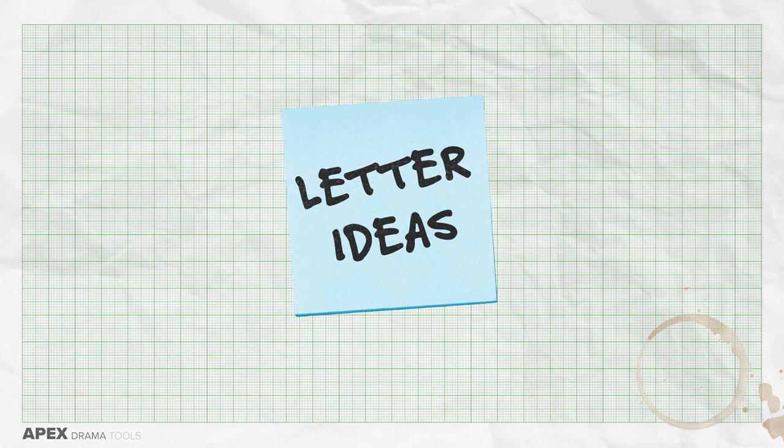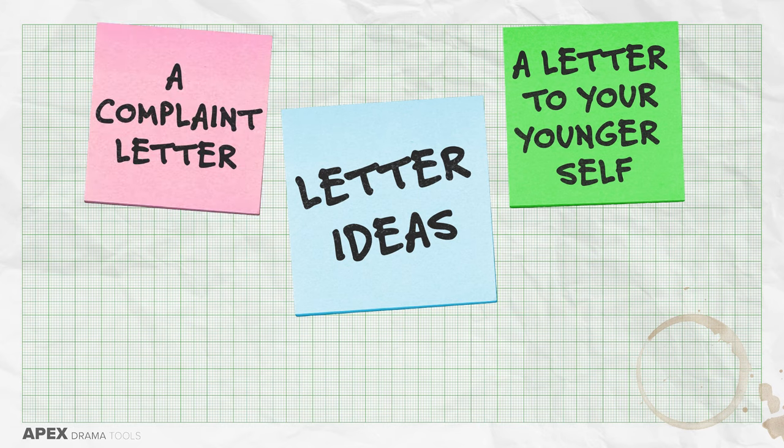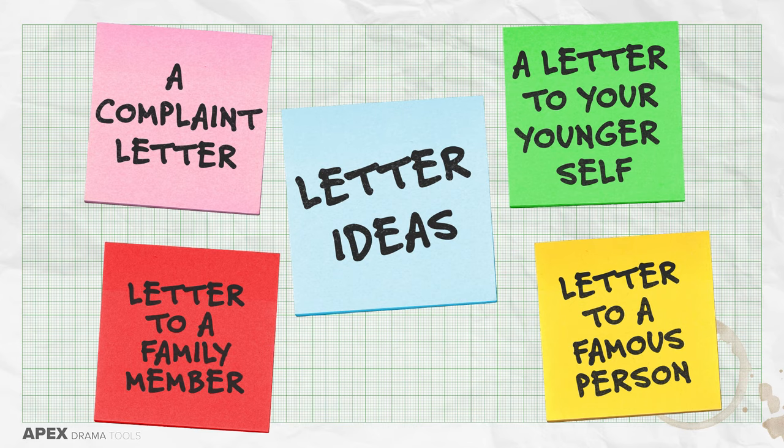The Letter. Letters are a fantastic format for monologues. Rather than a character on stage writing with a pen and paper, have them speak it out loud to let the audience in. Some ideas for letters: write a letter to your young self — maybe when you were five years old, what would you say to yourself then? Write a complaint letter — what have you been dissatisfied or unhappy with recently? Write a letter to a famous person — can this be fan mail or hate mail? Write a letter to a family member that you will never send — what do you think about them but never say? Give yourself five to ten minutes on this task, write the letter and speak it out loud like a monologue. You can then modify it to make it from your character's perspective if you want.